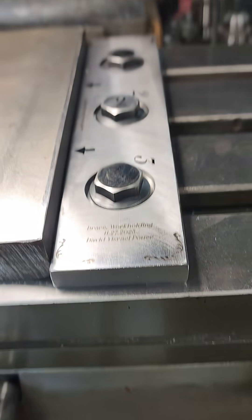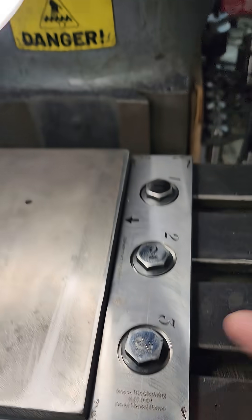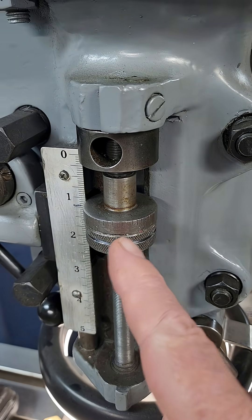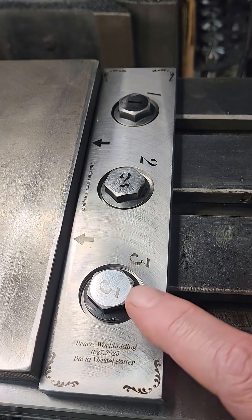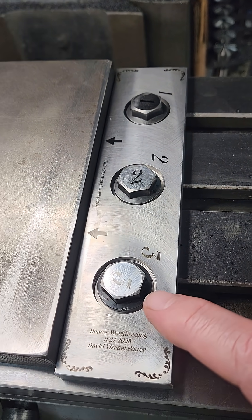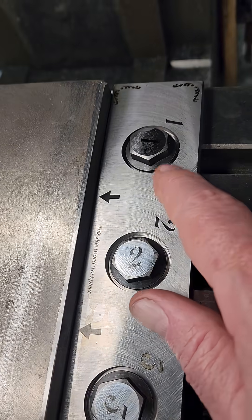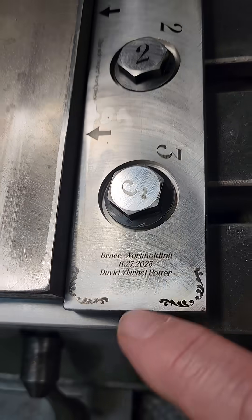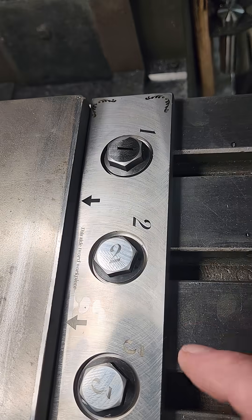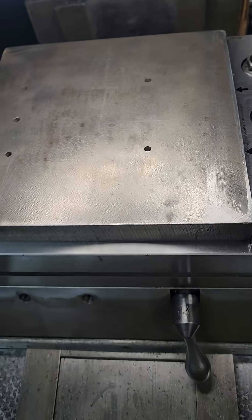I have clearance, and these pockets — even though I had set the depth — still came out a little different from each other. So each bolt is numbered to a specific location, and of course I put my info on it to serve as a history.